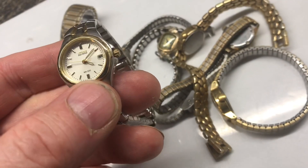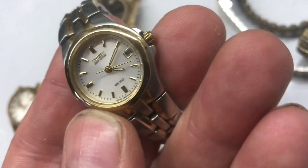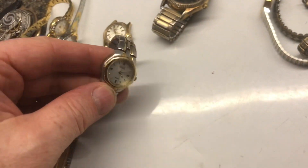Now this one is still running. It's a quartz Citizen — this is a W100, probably a $100 watch. It's nice that the battery's still working.